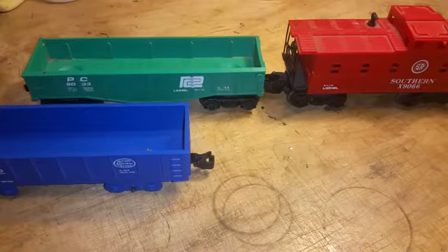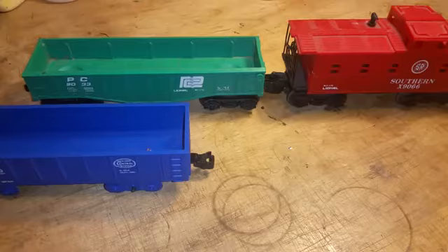Greetings, Benjamin Jay here, Ben's Trains. Wanted to do a quick video on an adapter coupler to go from Lionel cars to Marks cars.